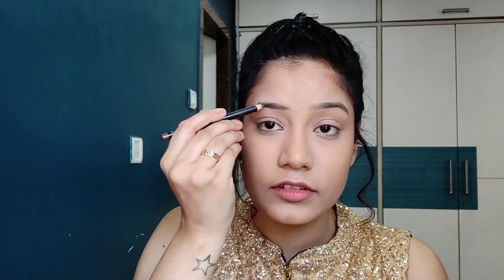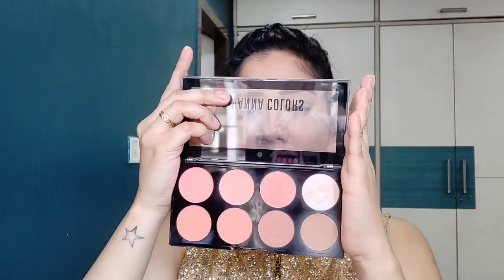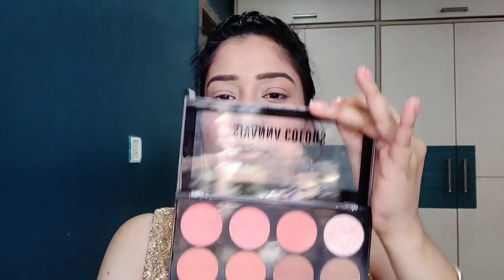Now I am going to do my eyebrows. I will use Maybelline New York Fashion Brow Cream Pencil. Then I will move to blush — I am going to use my favorite Sivanna Colors Ultra Blush Palette, number 01. The second shade is a peachy coral. I will also put this highlighter shade on my brow bone. It's a very pretty, subtle highlight, but you can build it up.